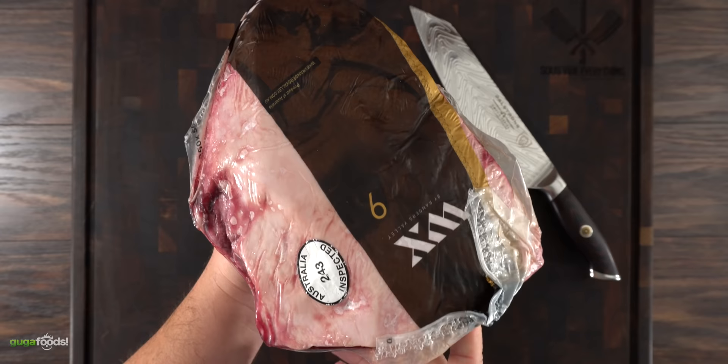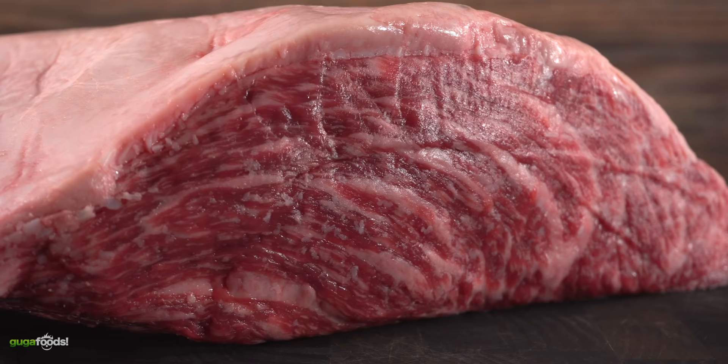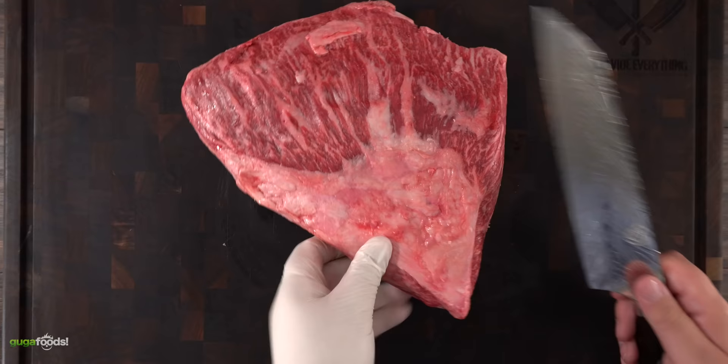For our meat I'm going to use the best of the best. This is an Australian Wagyu picanha, marbling score number nine. Even though it's from Australia, it is Japanese Wagyu — it just came from Australia. Since it's a nice large piece, we can cut it up and use it for every single one of our cooks today.